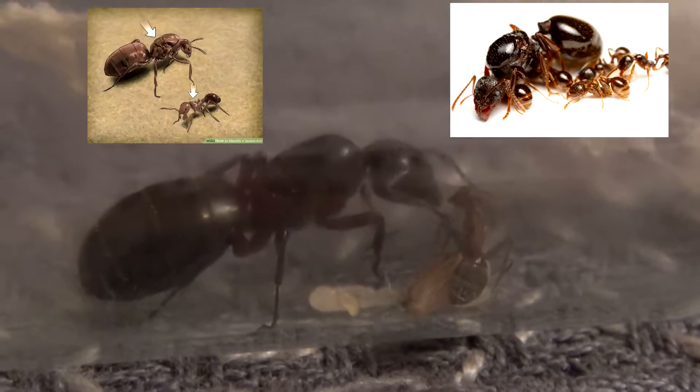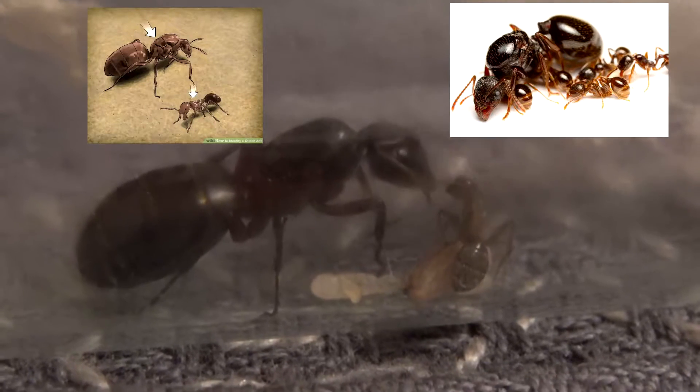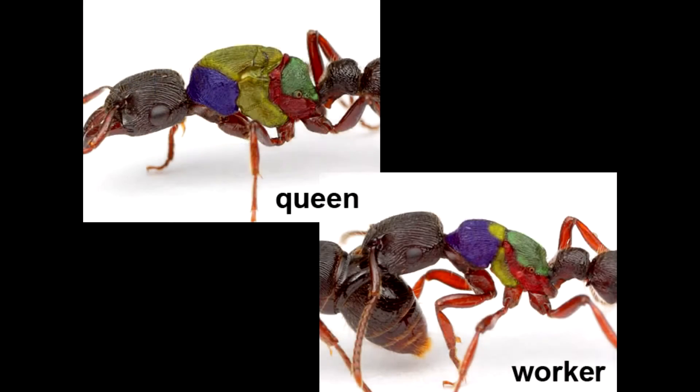If you compare the body structure of a queen with the one of a worker, you quickly realize that the thorax or mesosoma is much larger than the one of a worker. In addition, you can see in this picture that the mesosoma of the queen consists of more parts and also larger parts.